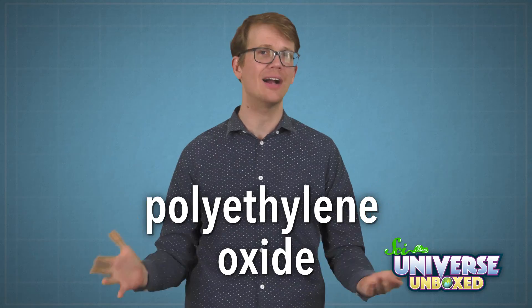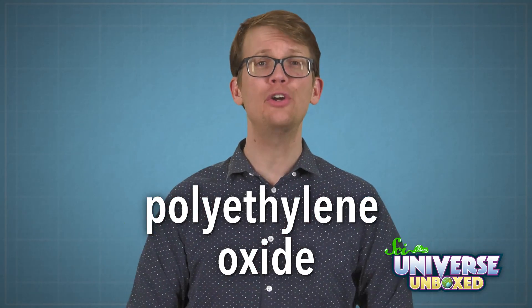There are a lot of ways you can learn about inertia, but I think this one is especially fun. Gravity goo is made of a chemical called polyethylene oxide. When you mix it with water, it'll turn into something that looks like slime. But if you had a powerful microscope, you would see that it's made of tiny pieces connected together in long chains.